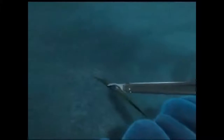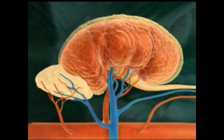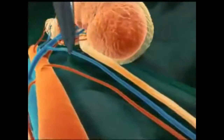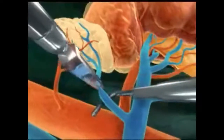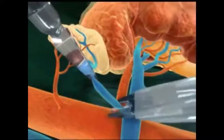Following placement of the instruments, the bowel is mobilized and the kidney is exposed. The ureter is first identified. The gonadal vein helps to identify the boundaries of the dissection. Tributary vessels, such as the adrenal and the gonadal vein, are controlled.